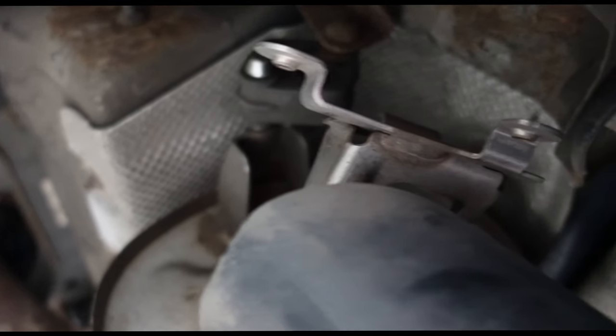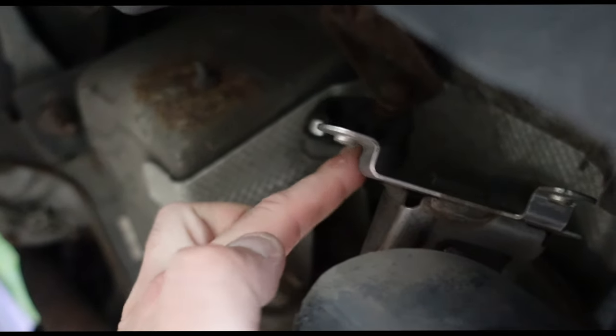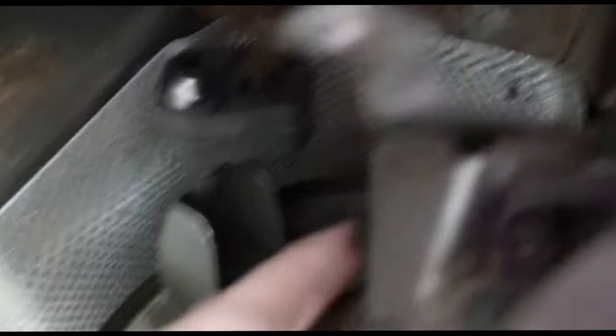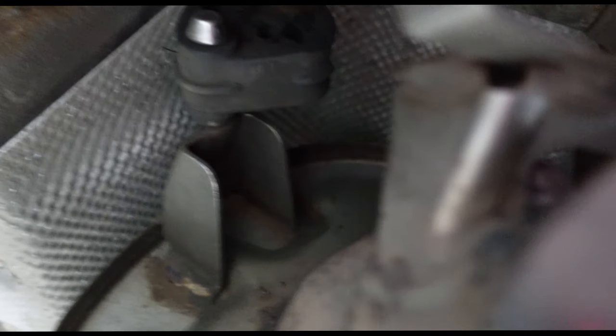Okay guys, if you can see here underneath on the back box of the exhaust, you'll see the bracket right here. Now you'll also see there's a welded portion right here where my finger is — you'll see it right here on top. Now this right there is the exhaust valve on your BMW.